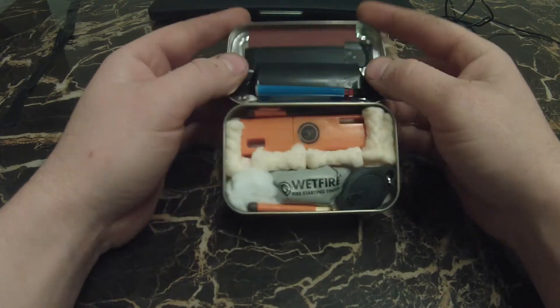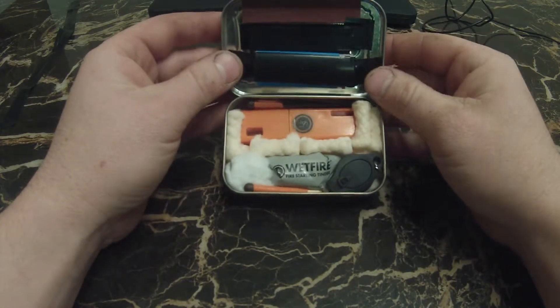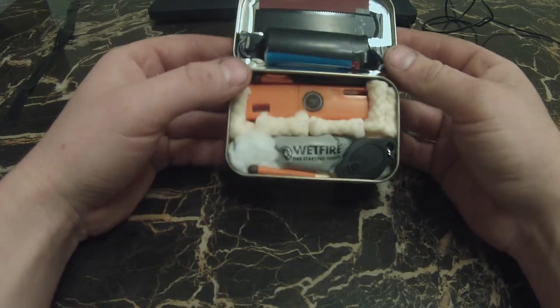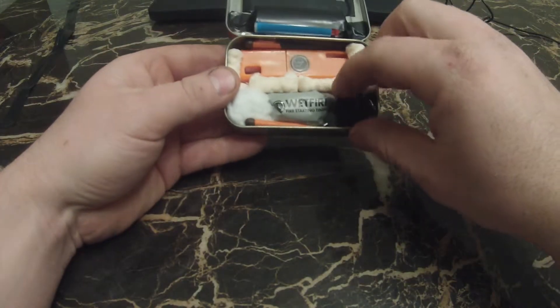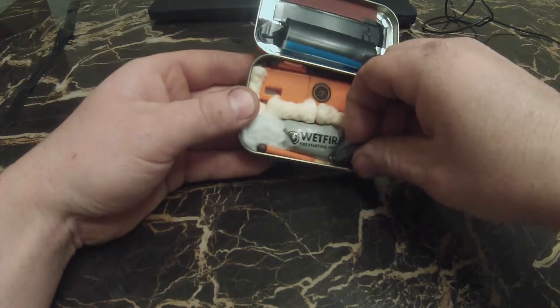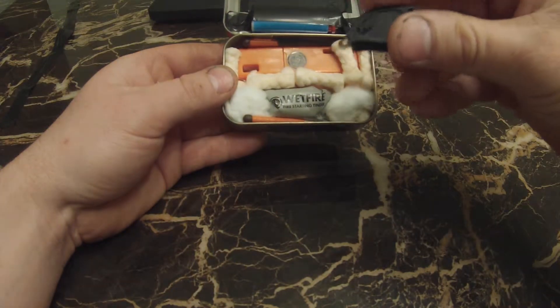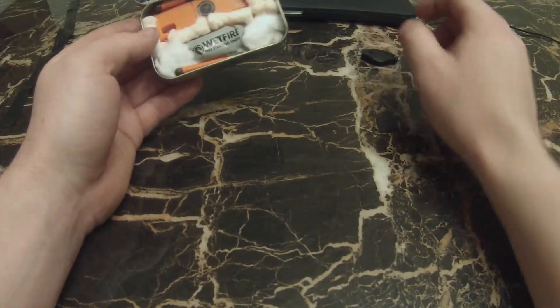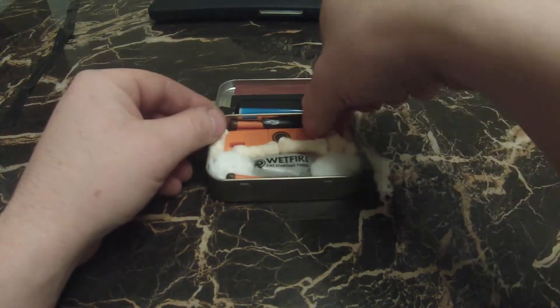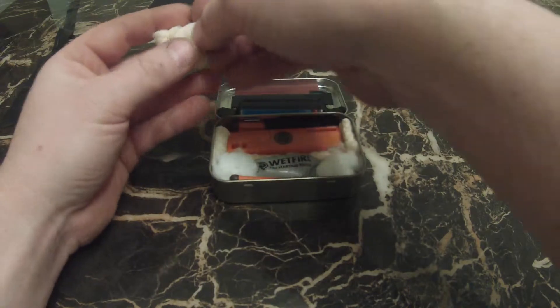It's a standard Bic lighter, one of the many ones you can get at the gas station. It fit in there so I put it in there. In the main kit in the bottom I threw in a small flashlight — it's a pretty bright LED little flashlight to help you see what's going on in the dark.